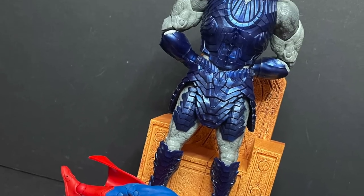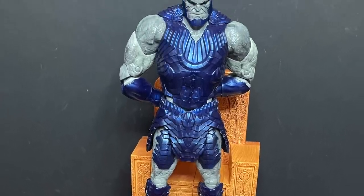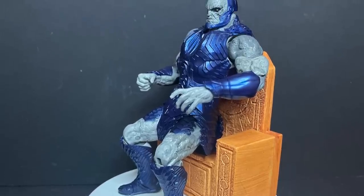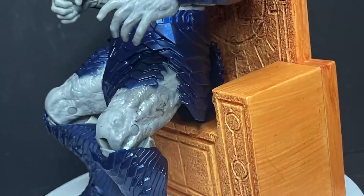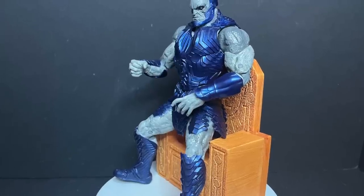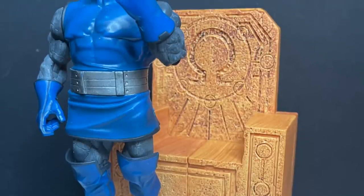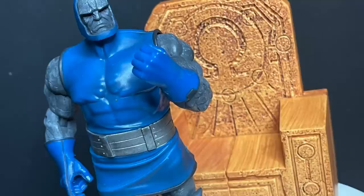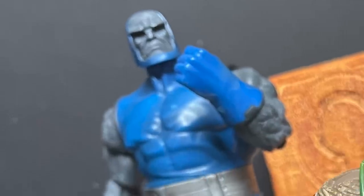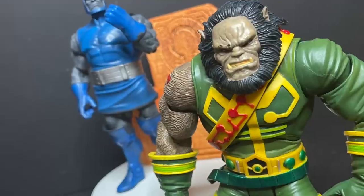You're probably wondering: does that Snyder Cut Darkseid fit on the throne? In terms of standing next to it, it doesn't look too shabby, but because of the articulation he's a larger figure. He really doesn't fit — I'm sure you could finagle it, but I just don't think it's going to work. He's entirely too big for the throne. Previous DC Multiverse Darkseid figures won't be able to sit down either because of the skirt piece and articulation. So in many ways it's kind of just a background piece for other Darkseid figures.